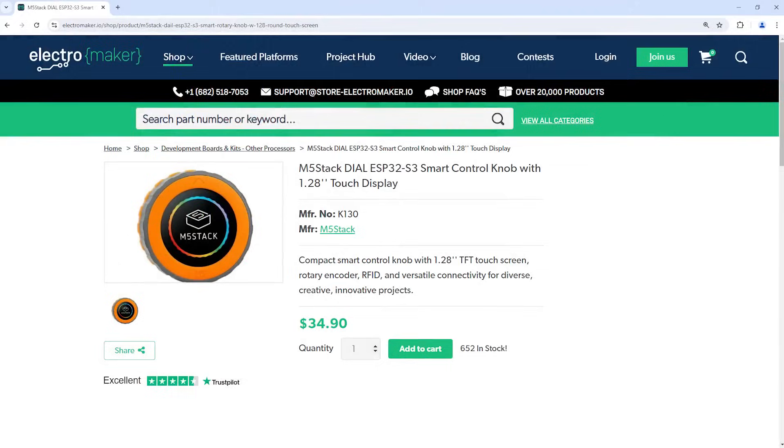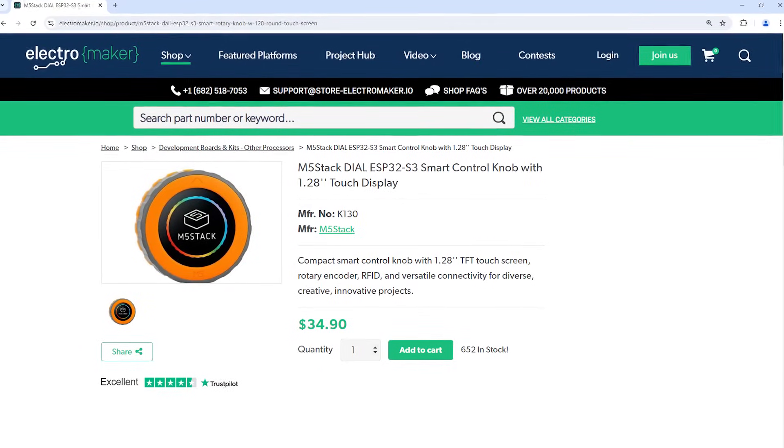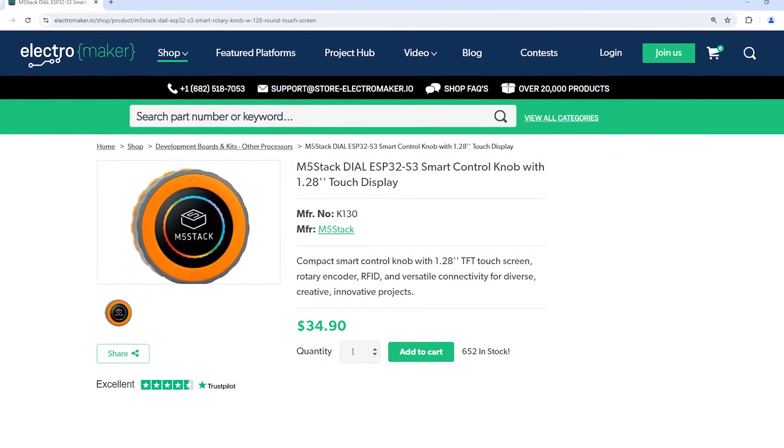The M5 Stack Dial is a well-built, highly programmable and configurable interface system. Being based on the ESP32 S3, there is plenty you can do with this, and its small size combined with the multiple power options, color display, touch screen and RFID reader means the number of things you can do with this are so ridiculously huge that just trying to think of them all will make your head go round and round. If you like what we do here at Electromaker and want to show your support, then smash the like button, hit the subscribe button and head over to the Electromaker store where you can get this and everything else you could possibly need for your next project. This is Robin Mitchell signing out.